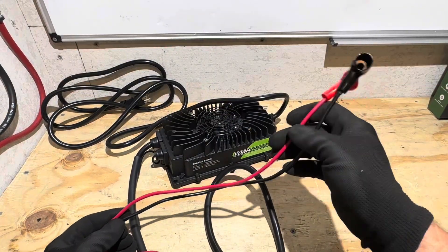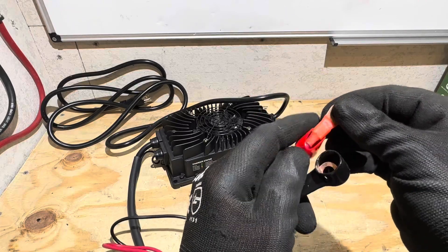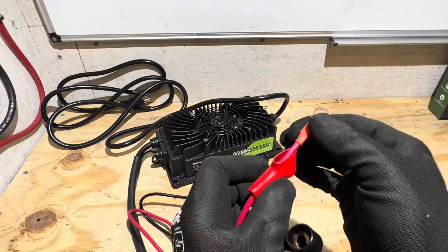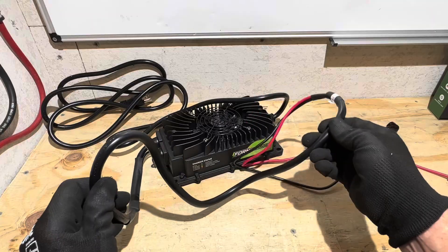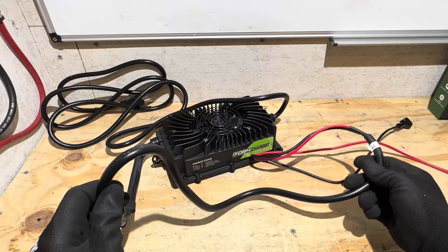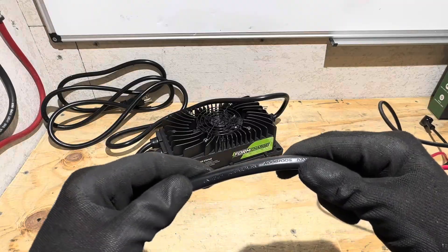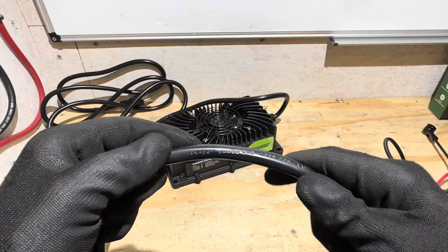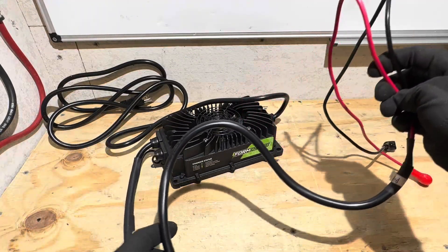Starting on the battery leads, the DC leads: we have a pure copper M8 terminal with a nice crimp connection, very tight with heat shrink, and protective caps on the ends. This is a total of four feet in length for the DC side. The cabling appears to be 10 gauge — two times 5.26 millimeters squared — equivalent to 10 gauge wire on the DC side.